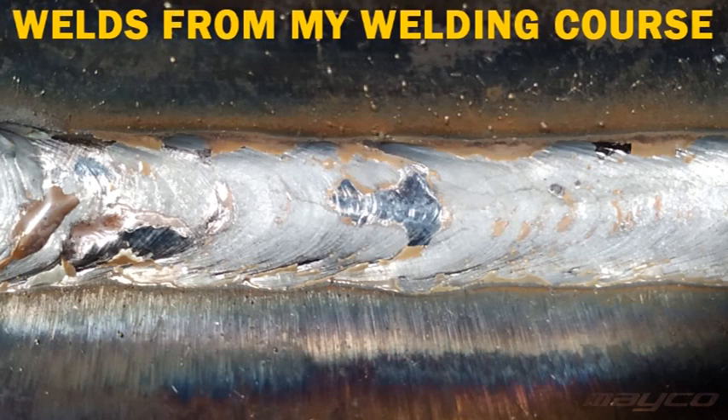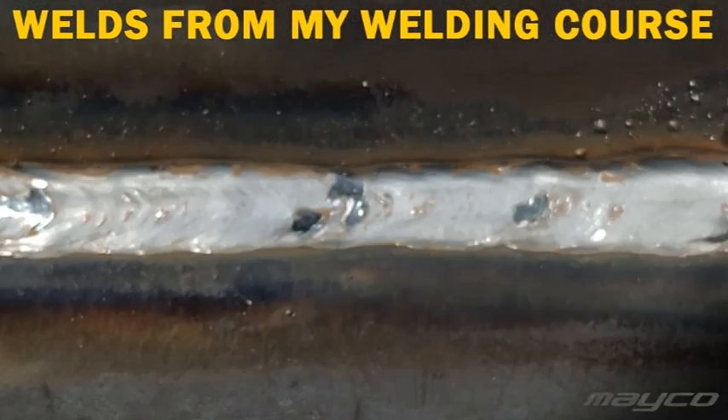Gas regulator included is also a thing. If you buy a welder for gas, you need a gas regulator to mount on your gas bottle. Some machines come equipped with one, most don't. Prices I've seen are around 30 euros, some a little below, some a little over.